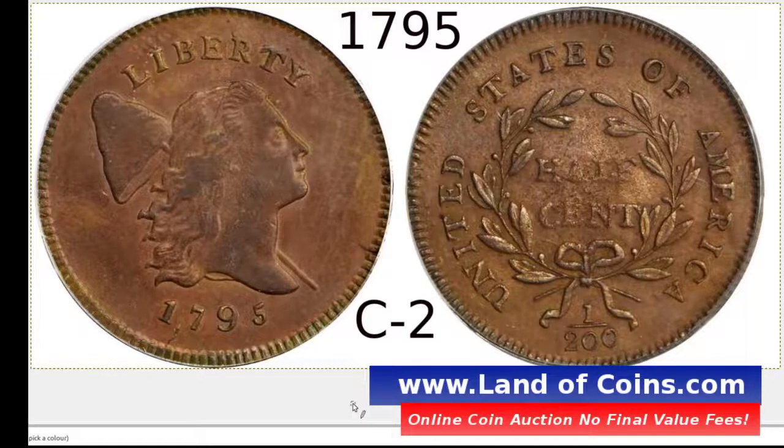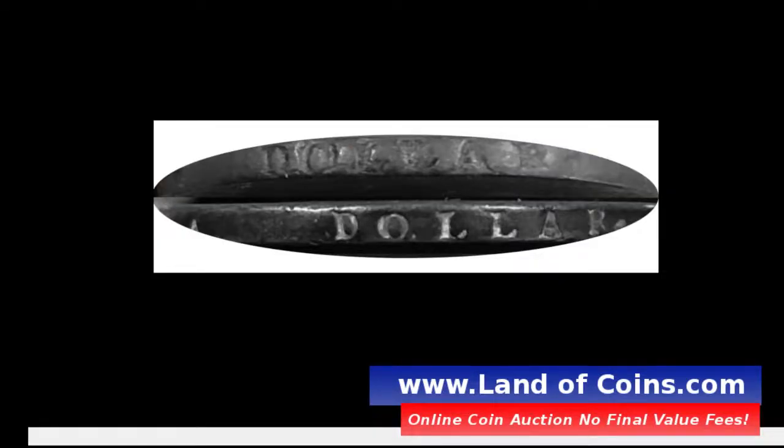Back to the 1795 Liberty Cap half-cent. This one is the punctuated date variety — it's the C2, the first of the punctuated dates. This is also the lettered edge variety. If you see letters on the edge of the coin, such as this for example, and it's punctuated, then more than likely you could have the lettered edge C2 variety. If you see a punctuated date half-cent, just look at the edge and see if there are letters on it.